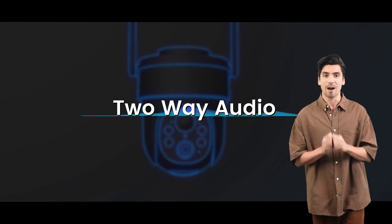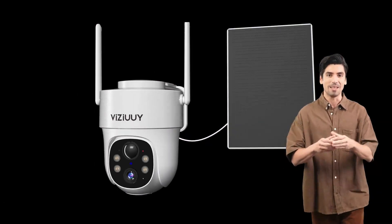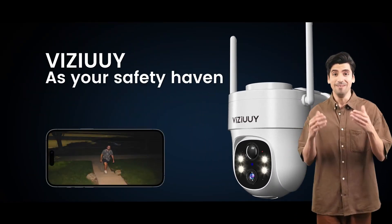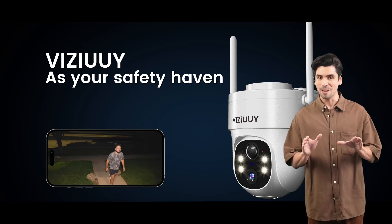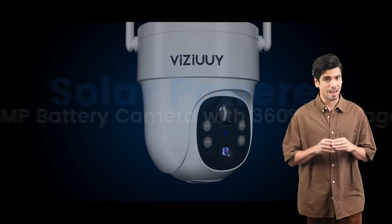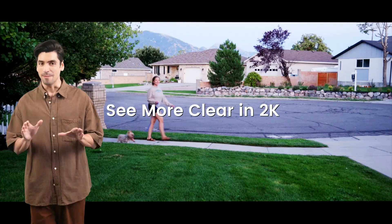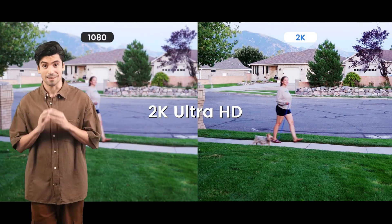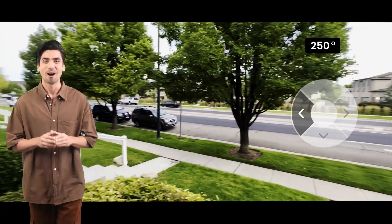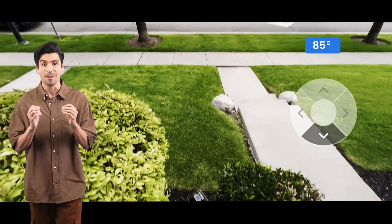Enjoy unparalleled clarity with 2K full HD resolution — 1.5 times more detailed than traditional 1080P cameras. Plus, with its 360-degree coverage and PTZ functionality, you can remotely monitor every corner of your property through the Cloudage app, perfect for both home and business security. Take control with AI-powered human motion detection and customizable motion areas.